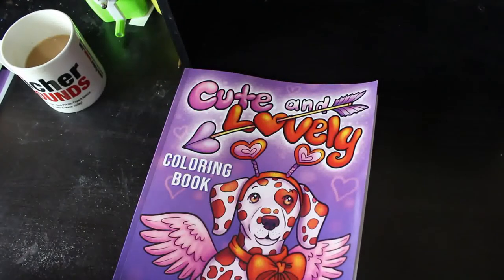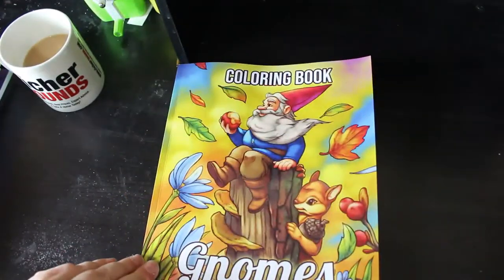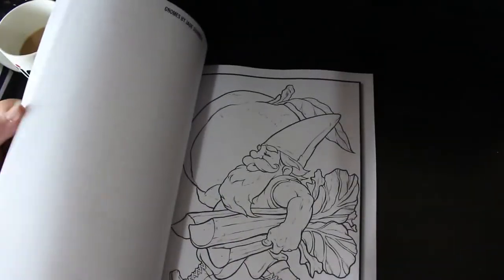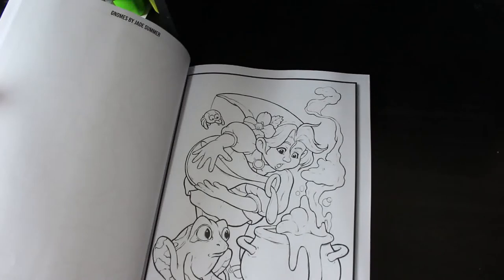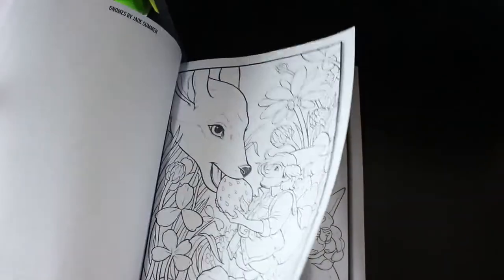The last book is another Jade Summer one — this one is Gnomes, so rather like Ava Brown, Jade Summer are doing gnomes now. Not that I mind — you know me, I love my colouring. Again, 25 of each. I've done a flip-through but it's not up yet — it might be up when you see this or the day after. I've got a lot of videos to film and a lot of content to get up for you. I like this one — potions going all wrong by the look of it. That's Gnomes by Jade Summer.